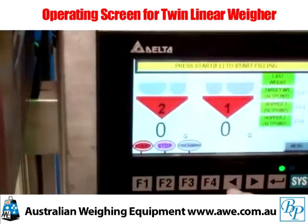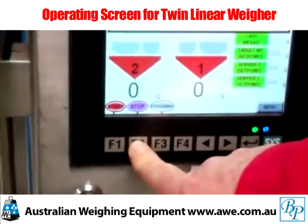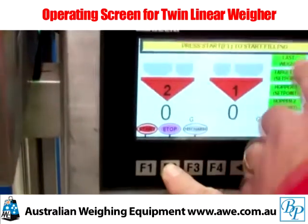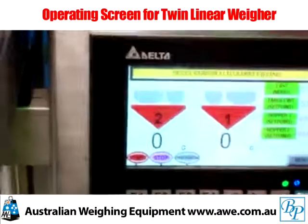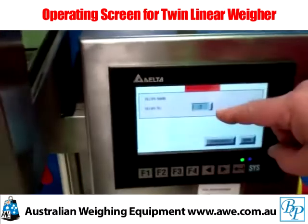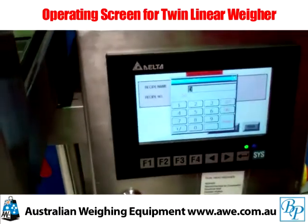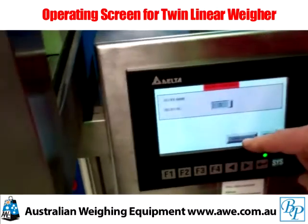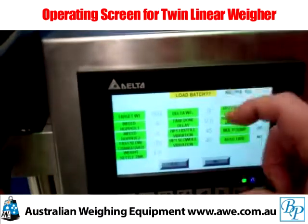To do a machine reset, we recommend that you give the stop button a long press, which will automatically reset the last batch ready for the machine to run. The new batch key gives access to 10 recipes. I have pre-recorded recipe 3 to be a 500 gram parcel. Hitting the enter key and the load batch key brings up the parameters view screen for recipe 3.